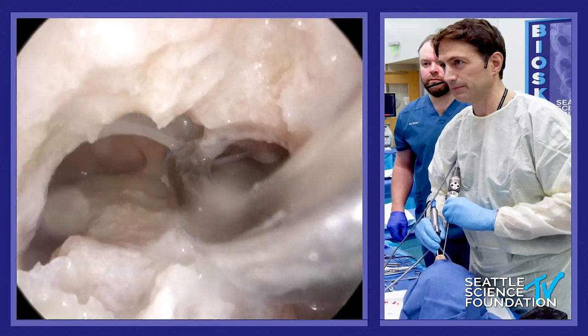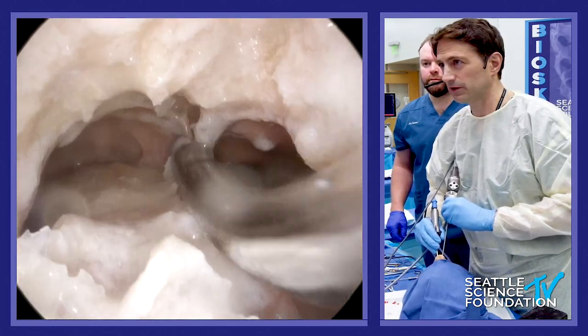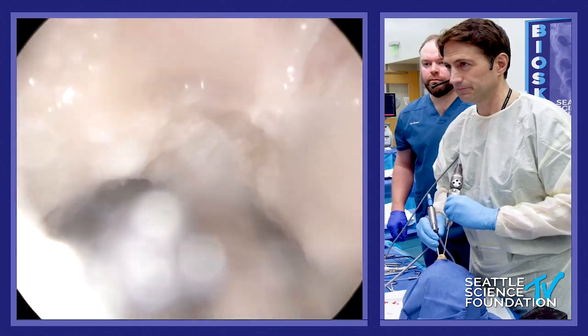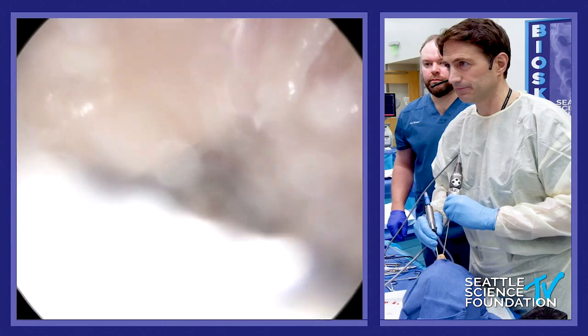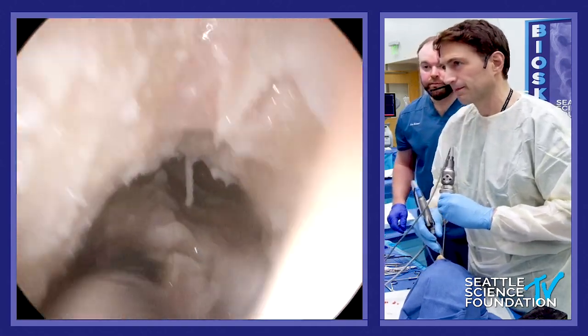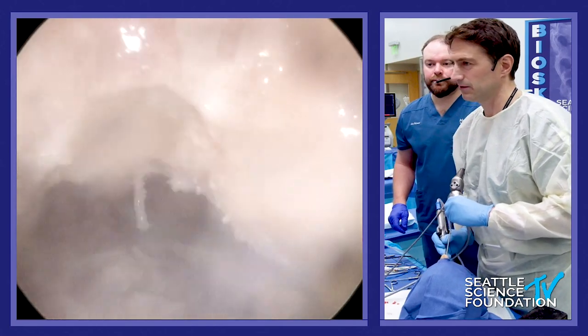I want one cavity. If there are septations within the frontal, take them down — you want to take them all down. One cavity for steroid rinses. Same thing on this side.